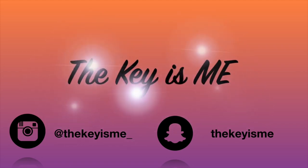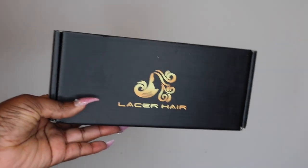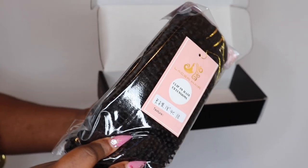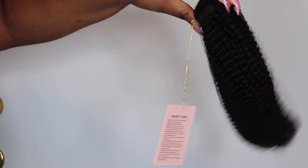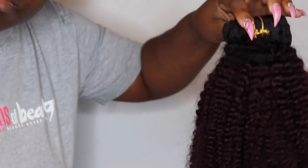Hey, what's up y'all, it's your girl Thekey and I am back again with another video. Y'all know I'm always coming and showing y'all the affordable hairstyles and the looks. In this video I am going to be reviewing some clip-ins that I received from Lacer Hair. These clip-ins are from Amazon, so if you have Amazon Prime you might get next-day shipping. These clip-ins are so, so, so affordable — right now they're priced at $50 on their website.